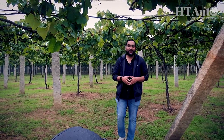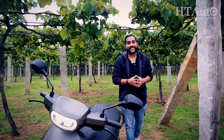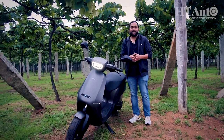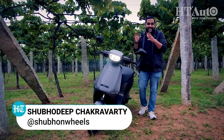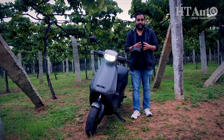Hello and welcome to HT Auto. Today's episode is a bit more special because it's definitely more green — we have the Ola Electric S1 Pro scooter with us. You've seen this electric scooter in photos and promo videos, but today we'll be telling you what you need to know about this latest product to hit the Indian market. This is HT Auto, I'm Shubhadeep — stay tuned.